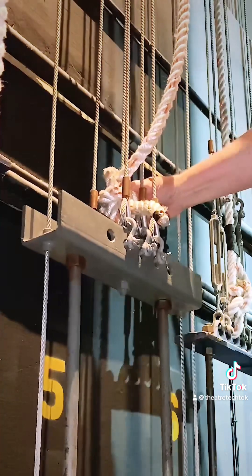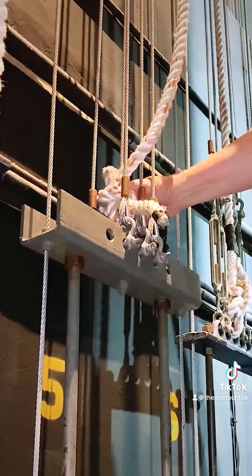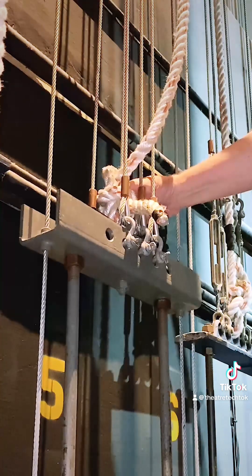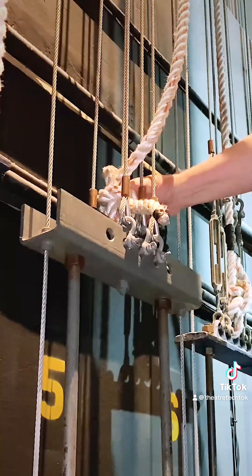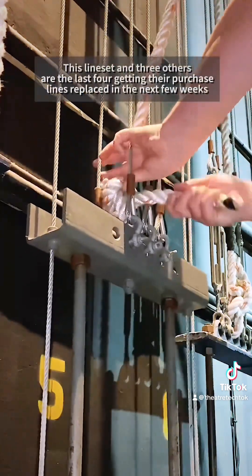The whole point of tying your purchase line to these arbors is to have a knot that you can easily re-tension, and I can't re-tension this bowline. I can't re-tension a splice easily. If you have a way of using a bowline or a splice on a single-purchase manual counterweight arbor, please show us and demonstrate how you make that work.